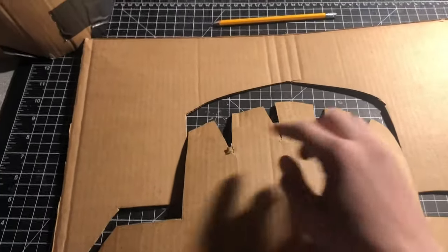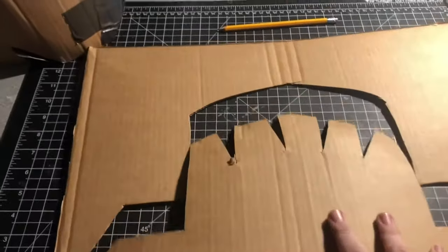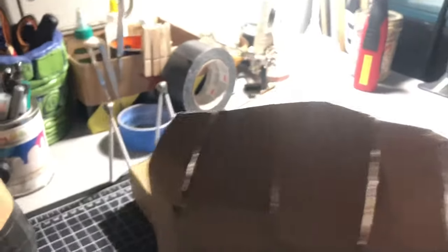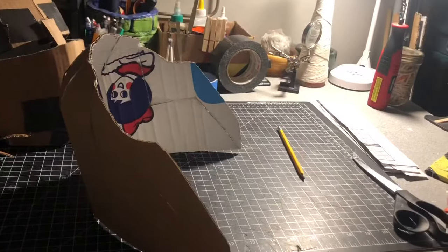I cut this shape with a bunch of slits at the top. Notice how it's kind of rounded — this will eventually be the back of the head. Then just go ahead and glue all the seams together.